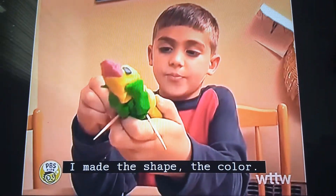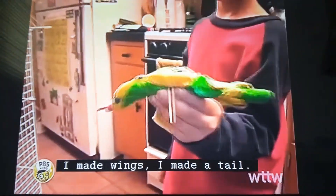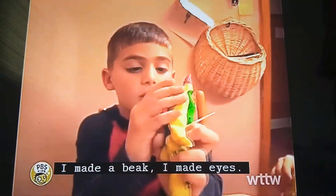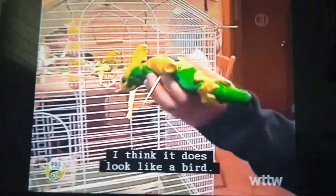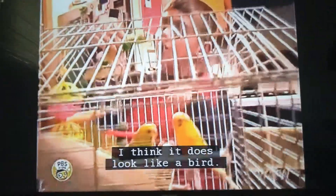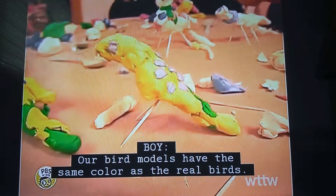I made the shape, the color, I made wings, I made a tail, I made a beak, I made eyes, I made green on the bottom. I think it does look like a bird. Our bird models have the same color as the real birds.